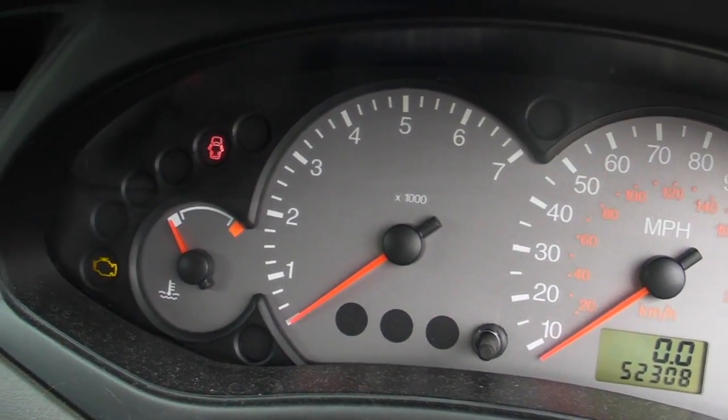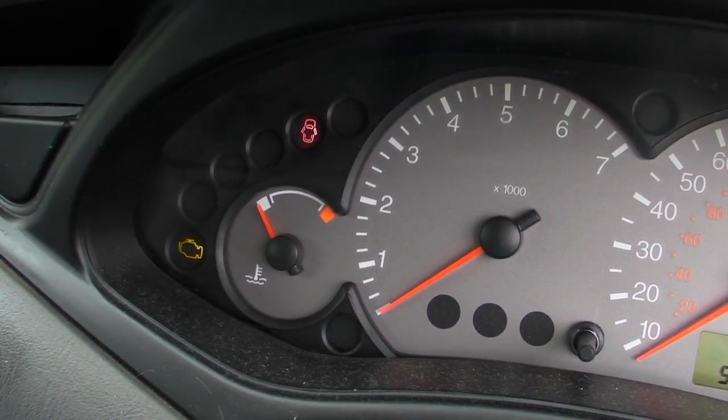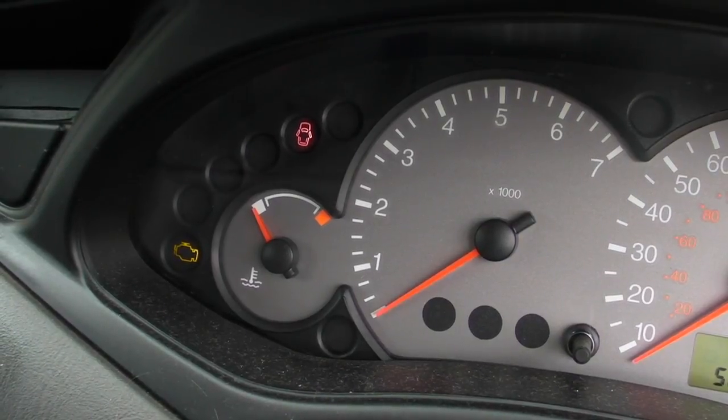This is a Ford Focus Mark 1, and it's got an airbag fault. You can see the light flashing — this one flashes four times, then two times, and it keeps repeating itself.